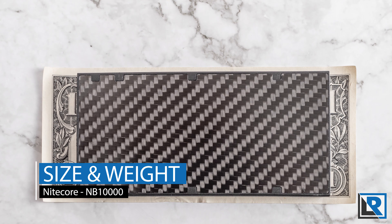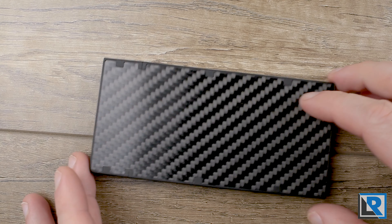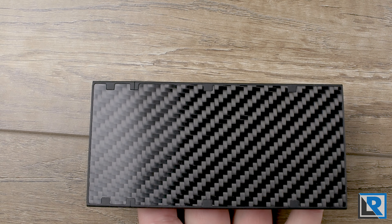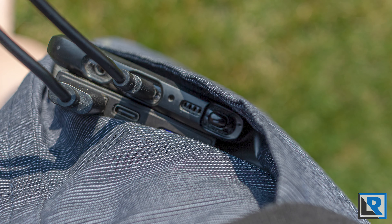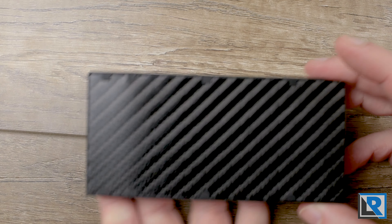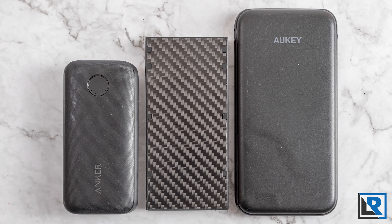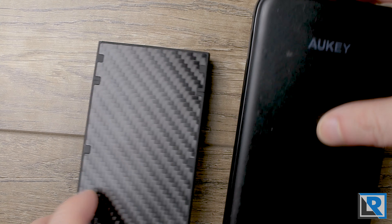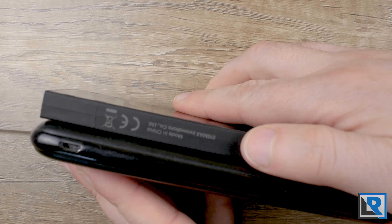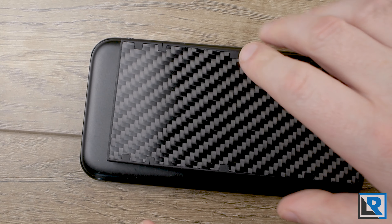I measured the length at 122 millimeters, width at 59 millimeters, and thickness at 10.5 millimeters. It's nice and thin and slides between most modern smartphones really easily, allowing you to charge in the pocket — convenient especially when traveling. At 151.2 grams, it's pretty light thanks to the carbon fiber. Comparing it to another 10,000 mAh power bank I reviewed, the Aki, the Nikkor has a smaller overall footprint and is 41 grams lighter, which is substantial.